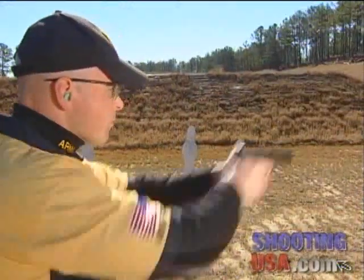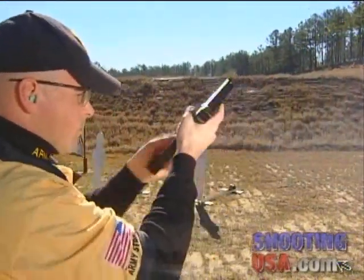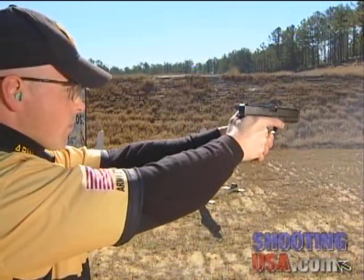During this entire procedure, it's crucial that you keep your finger outside of the trigger guard to avoid an accidental discharge.